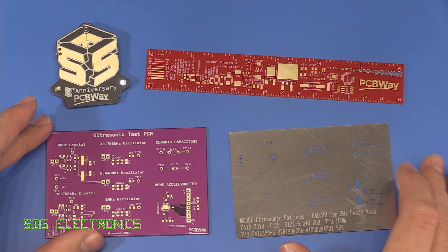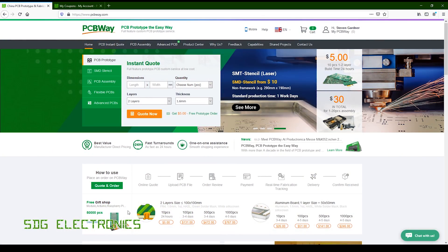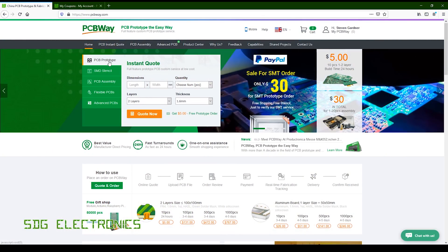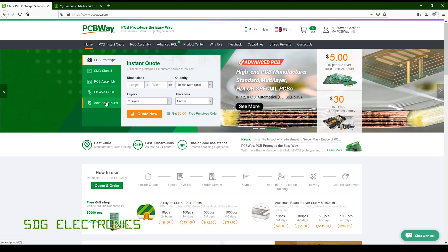We also got a solder stencil because the accelerometer is quite fine pitch — although we could do it by hand, it's easier with the stencil. The ordering process is pretty straightforward, and PCBWay offers a whole range of solutions including PCB assembly, flexible circuits, and advanced PCBs such as impedance-controlled PCBs.